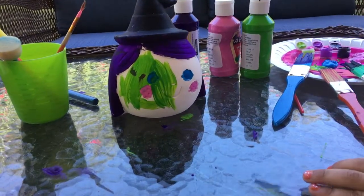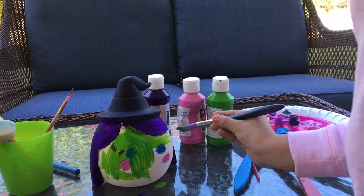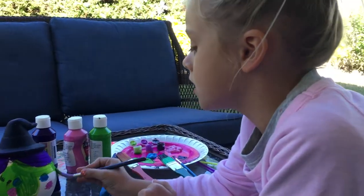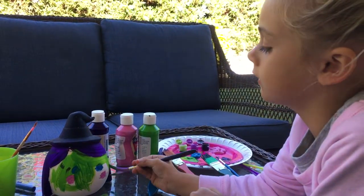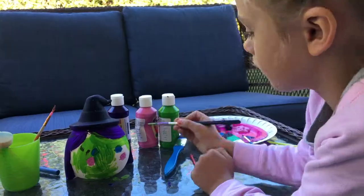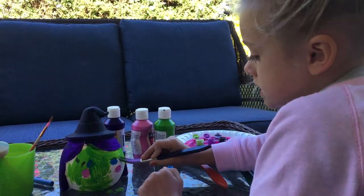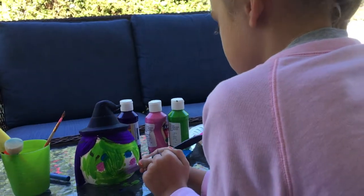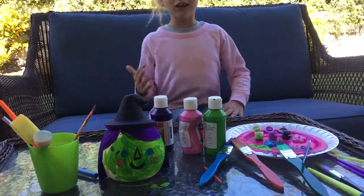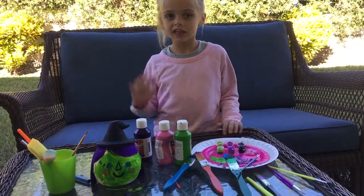I'm making it look scary for Harley. It looks scary, guys! Our mom is taking a nap or something, or maybe she went on a vacation or something. We don't know. So guys, we like it so far. We are done! Thanks for watching our video. See you next time. Bye!